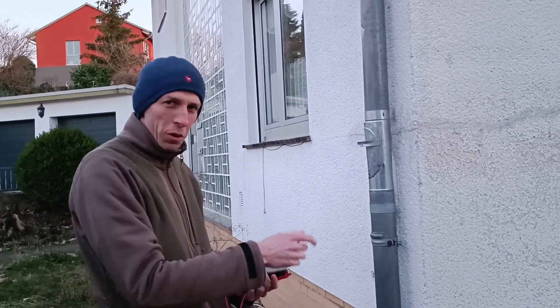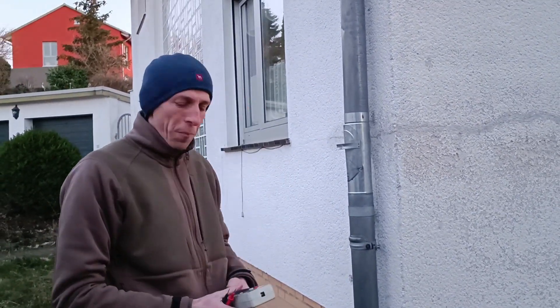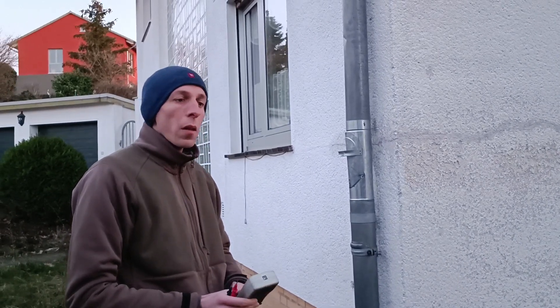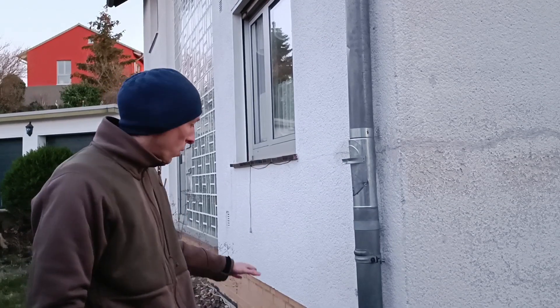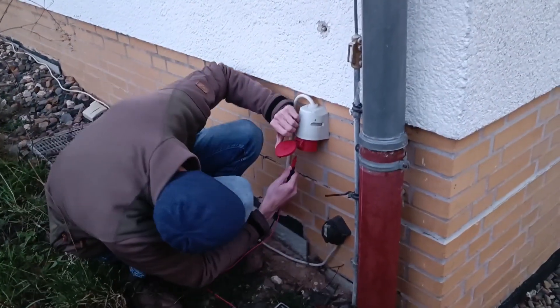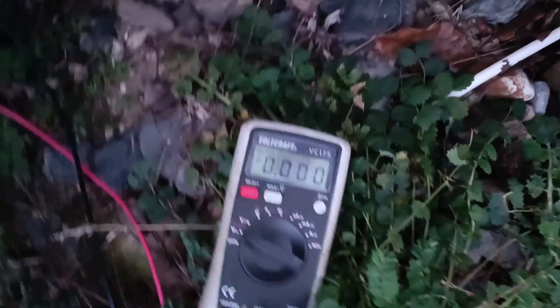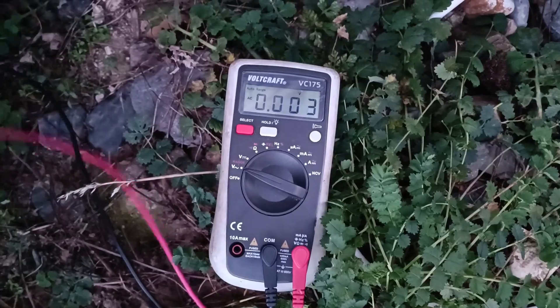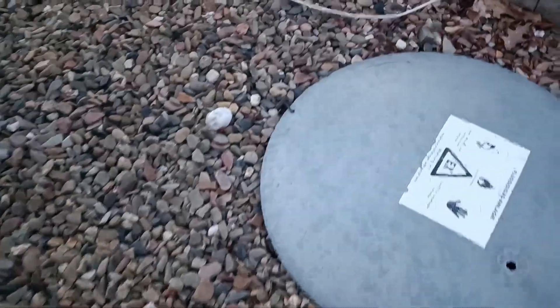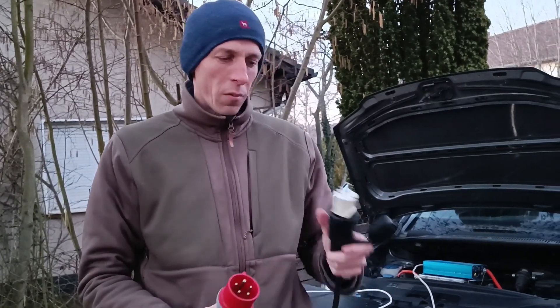Had to wait a little bit because the washing machine was still going. I have now turned off the main breaker in the fuse cabinet, and I'll just check whether all three phases have no voltage. We have access to all three phases via this outlet here. Nothing, nothing, and nothing — that's good. Now, this is a naughty adapter that turns the house from a source of electricity to a sink. It shorts all three phases together and routes them to this Schuko coupler.